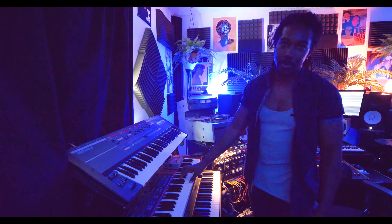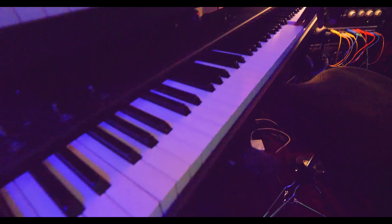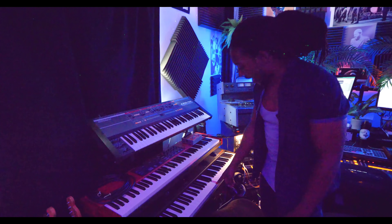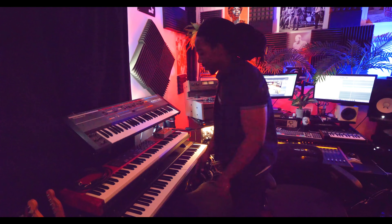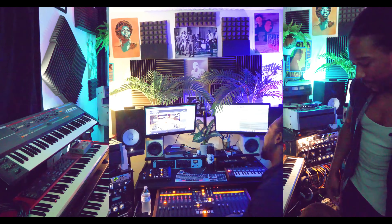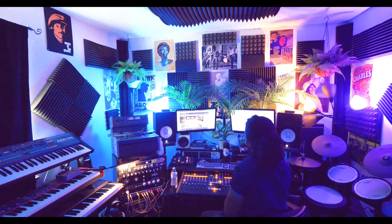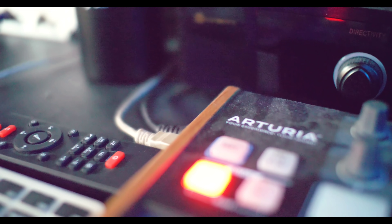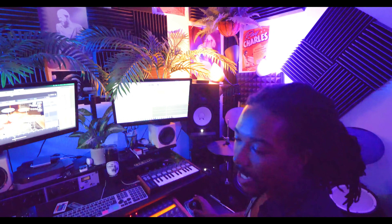Got my Nord Electro 3, and then this Studio Logic SL88 Grand — this is by far to me the best MIDI controller to play piano on. It has actual wood keys and literally feels like a piano. You pair this with Keyscape and it sounds phenomenal. And I'll have this little Arturia up here so I can sit up here and be creative and engineer at the same time without running to the MIDI controller to find stuff.